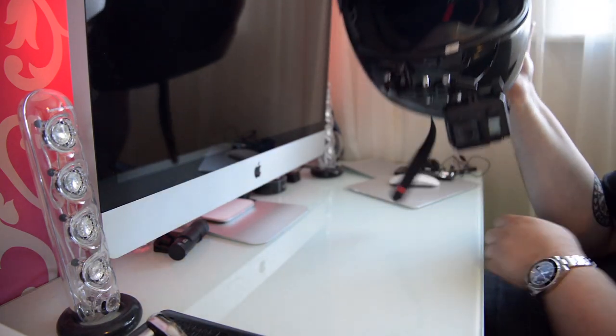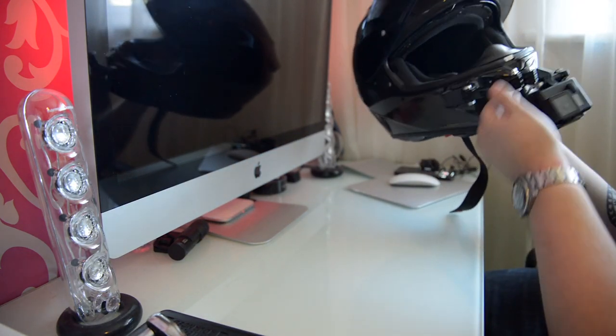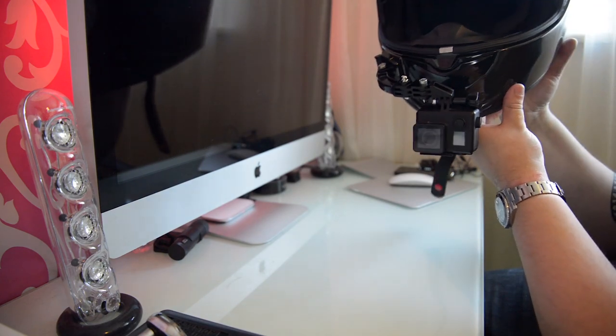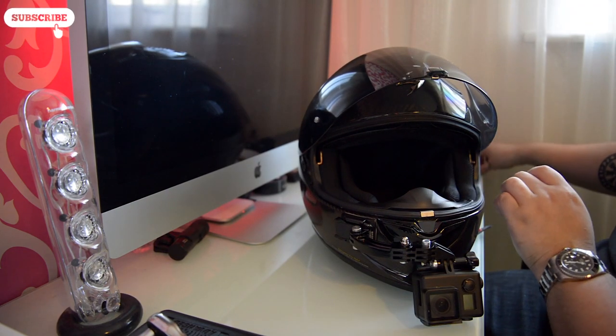Here you go — that's basically it. It's a nice curved arm with the camera mount attached, everything tight and fitted on properly. You can see it's level. So the next thing would be the microphone.